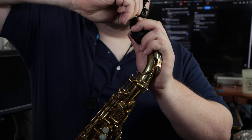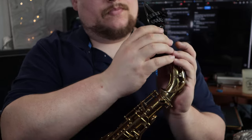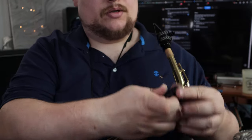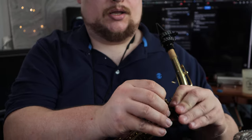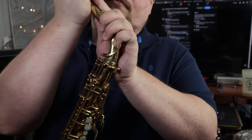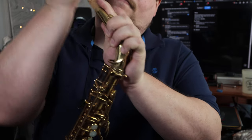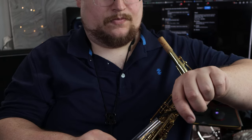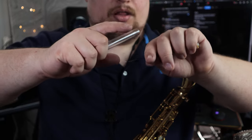Unplug, stuff it in the bag, unplug the mic from the preamp, remove the preamp. I just like to wrap this little thing here so I don't have to worry about finding it. Stuff it in the bag, remove the mic, put it in its tube holder thing.